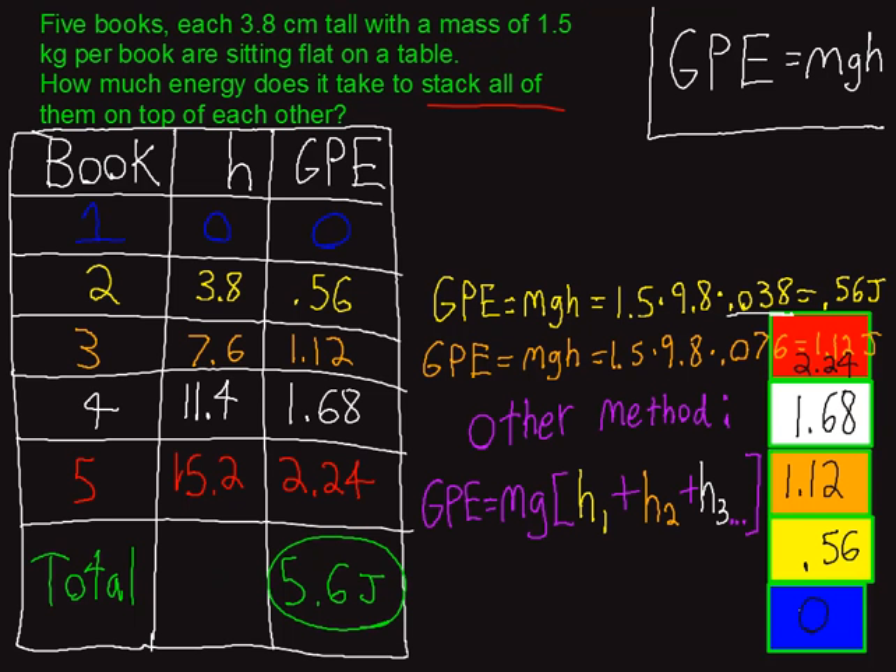Before I go, I want to show one other cool way to do this problem if you just had to punch it into the calculator at once. You might notice that the mass and the 9.8 weren't changing across the books — they were all the same. So you could just do mass times 9.8 times the sum of all the heights — how high you lift the yellow one, plus the orange one, and so on — factoring out the M and G, and you'd get the same number. Feel free to try that in your calculator to verify.